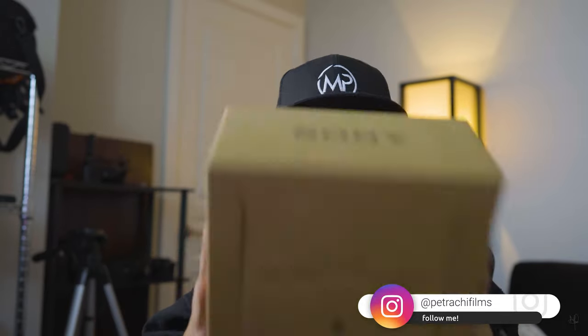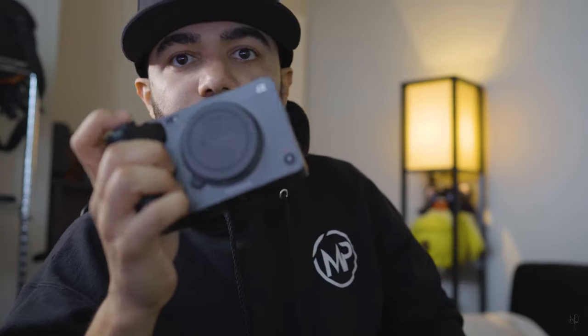I'm upgrading from the Sony a6400, which is the one I'm recording on right now. The FX3 actually came out about 45 months ago but I finally got a hold of it. Let's go ahead and open it up — it has a flip screen!